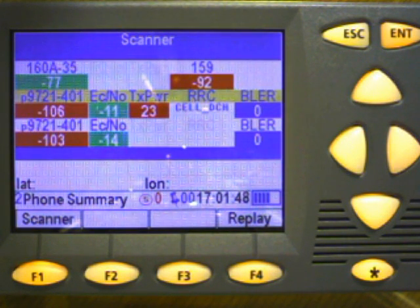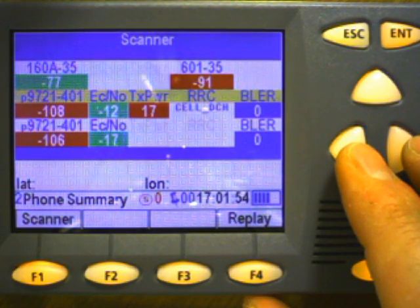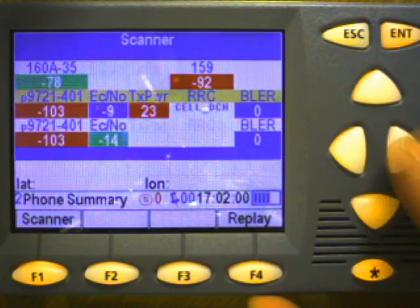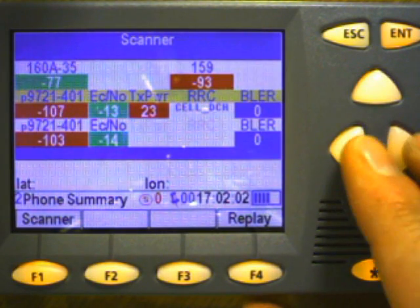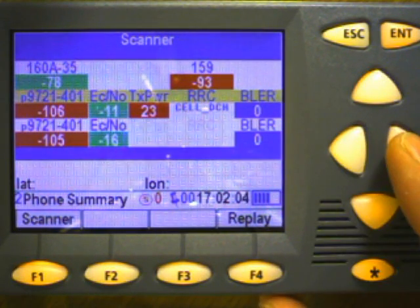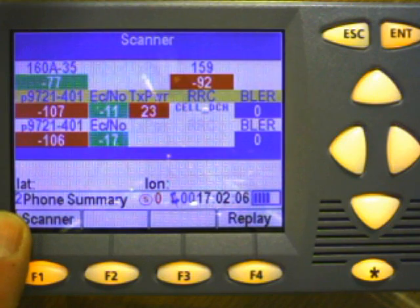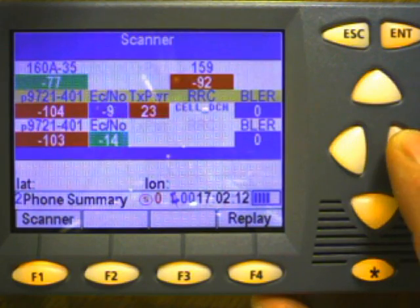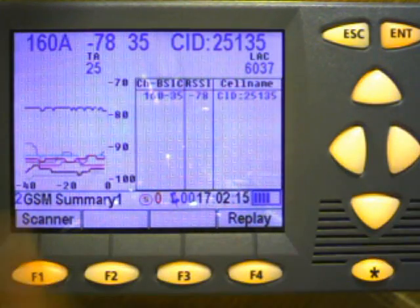Device number two is a GSM phone in voice mode. Device number three is a GSM phone doing an HSDPA data session. And device number four is a GSM phone in a UMTS call. The number two in the lower left tells me which device I'm displaying. If I hit the right and left arrow key, I can show other screens related to that device.